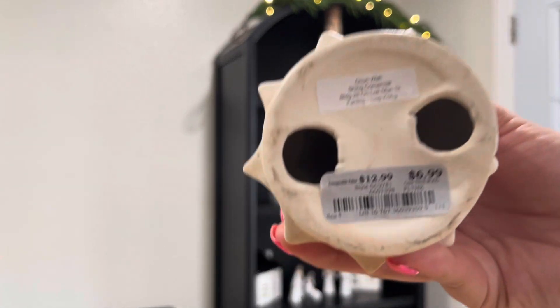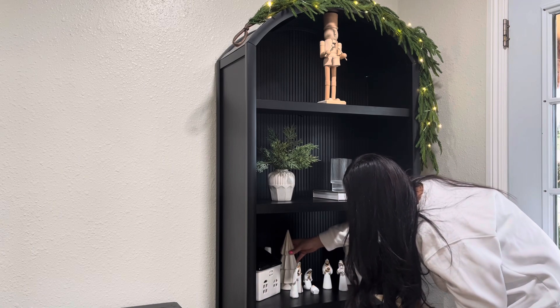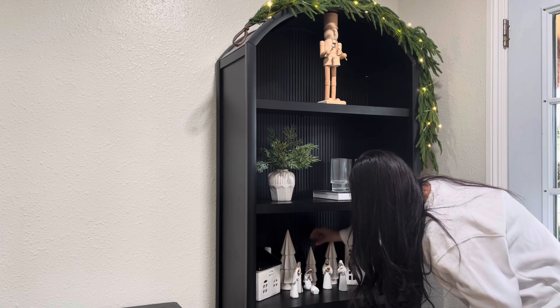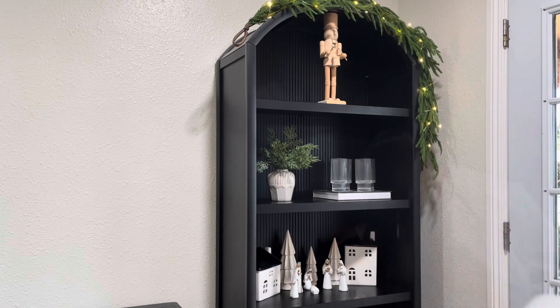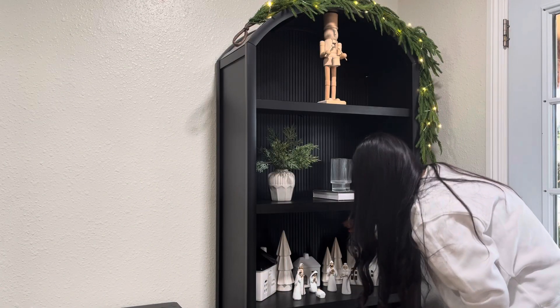Also on that shelf I am adding these really pretty trees. If you guys remember these from one of my hauls, I did get them from Burlington — they were very affordable and they look like little wood trees. I also realized I still had one little small house from my village — this one was from Target — so I just went ahead and set it down in the middle between the trees, kind of moving everything around until I thought it looked perfect.